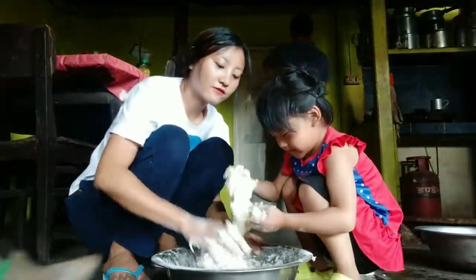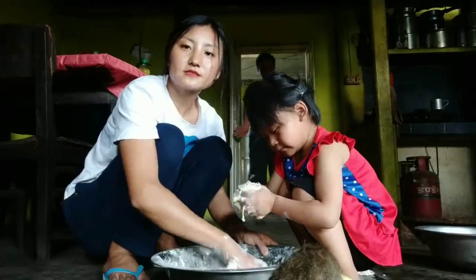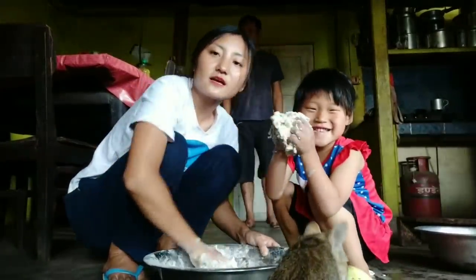We won't be eating rice today — we will be eating chapati. Rice is our staple food and we only eat rice. Most of the Naga eat only rice.